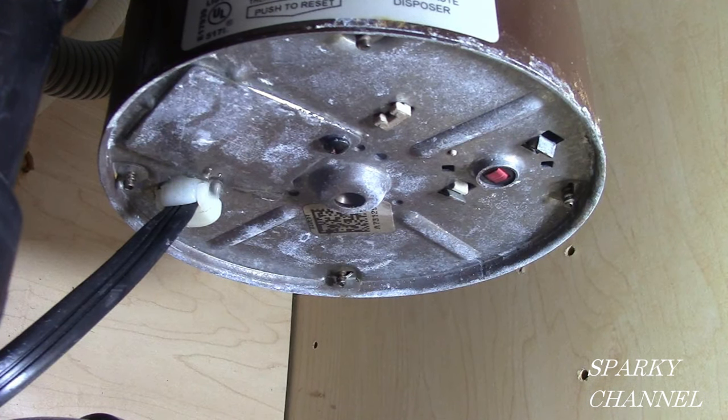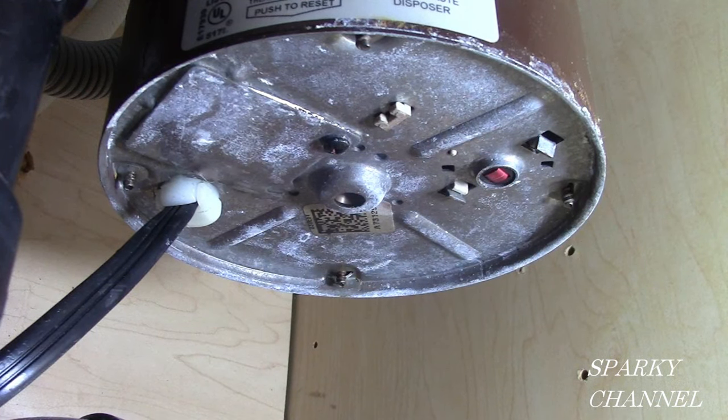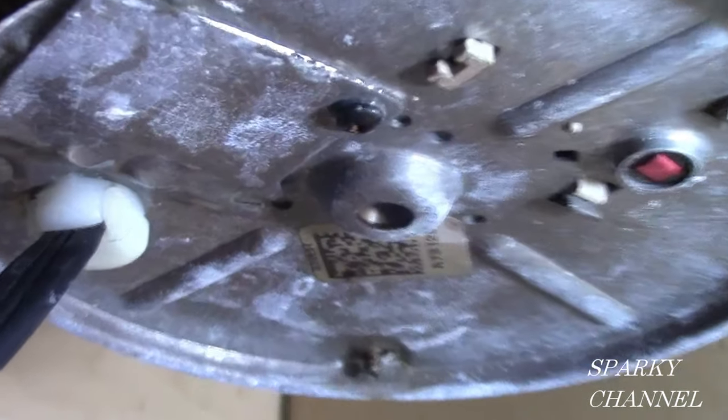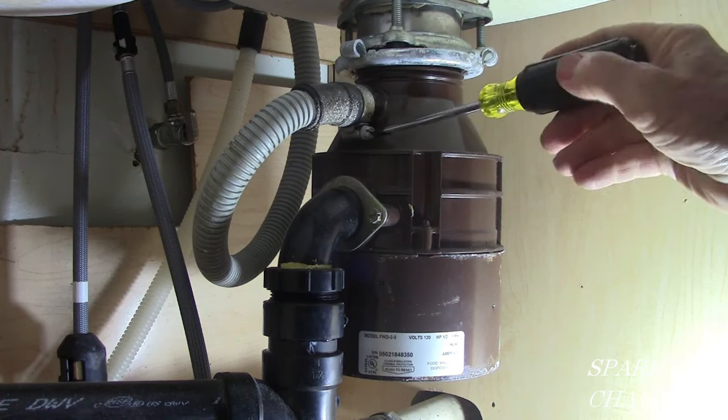The first thing you have to do is unplug the electrical cord. If you don't have a plug, go to your circuit breaker and turn off the circuit breaker that feeds the electrical to your garbage disposal. The next thing you do is take off the plumbing.